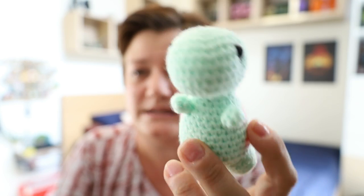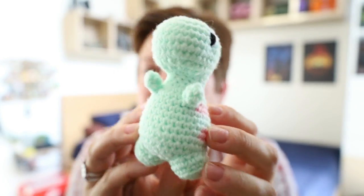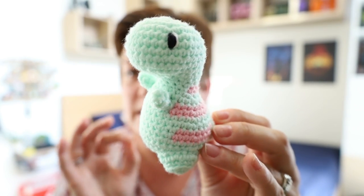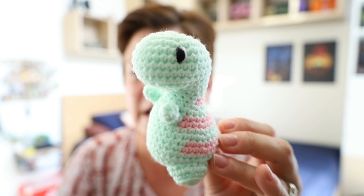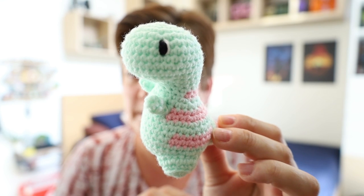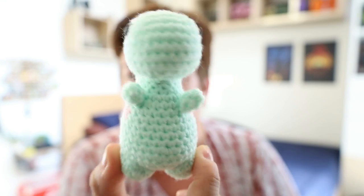The mini dino was a massive craze — this tutorial from Mary Makes had over 300,000 views. So it is a fairly popular thing to make.